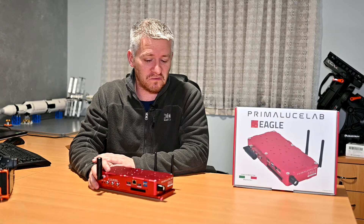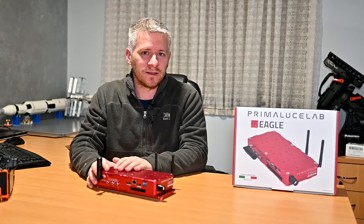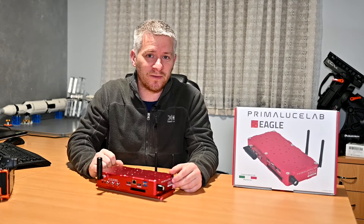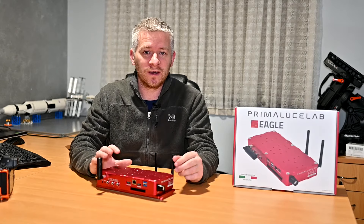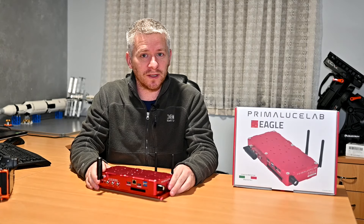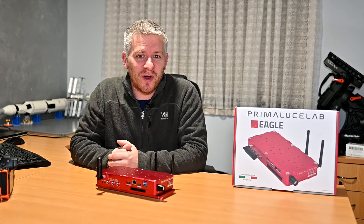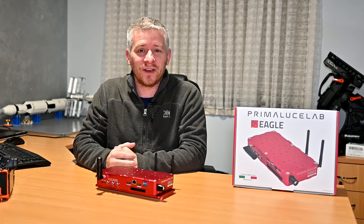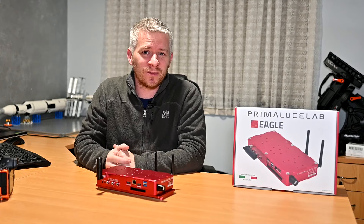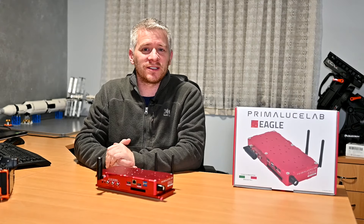All the pros completely outweigh those few little problems. I'm absolutely in love with it and I will still recommend this unit to anyone looking for an onboard computer system that's completely Wi-Fi, has all the power ports needed, full USB functionality, and dew heater control. It's an absolutely remarkable system and I wish I had known about it a lot earlier. I hope you've enjoyed my review — don't forget to like, comment, subscribe, and until next time, take it easy!